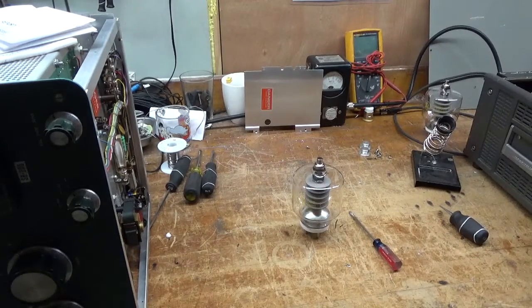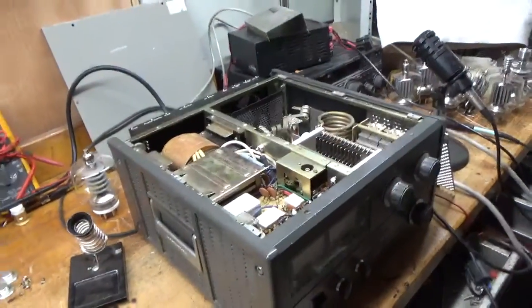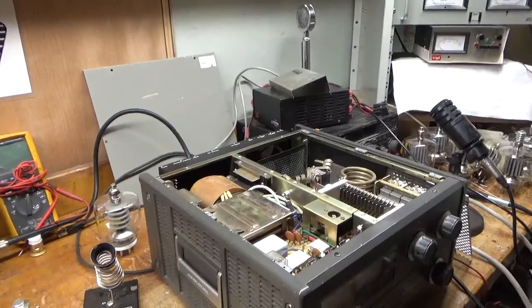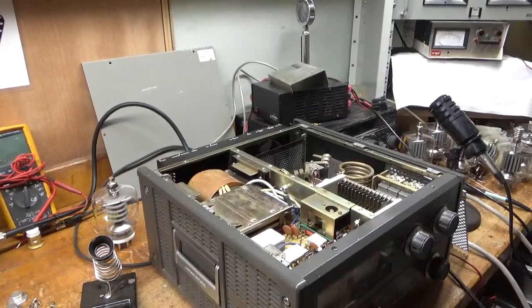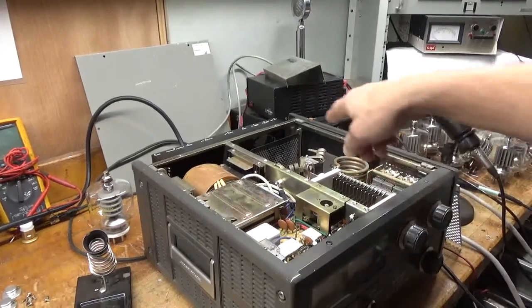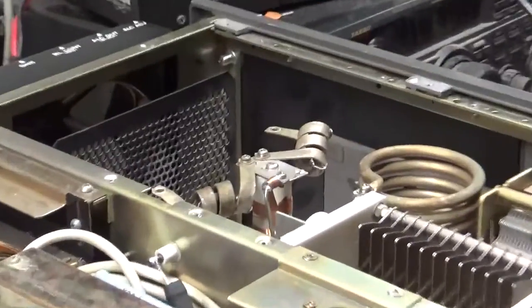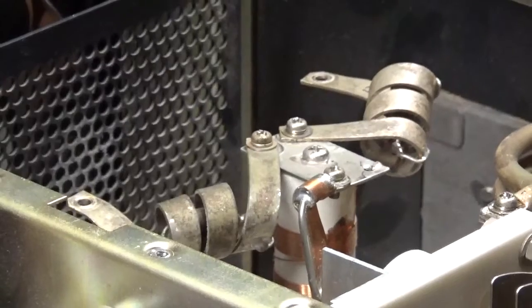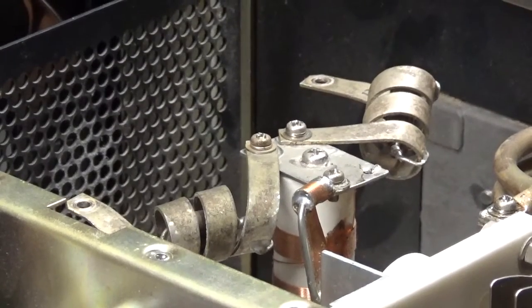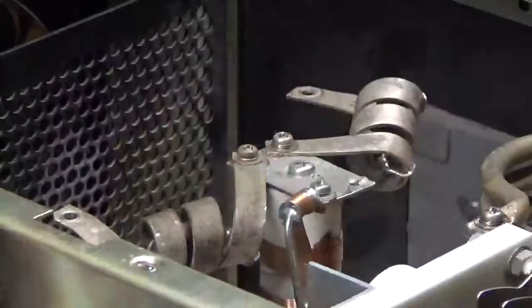This part will get a little tricky. You have the parasitic suppressor assemblies here. What I do is loosen these screws. You never want to ship the amplifier with the anode caps installed, and always keep the stock ones. There's no need for those other ones. Here are the stock ones — these are more than sufficient.